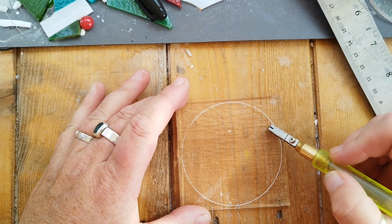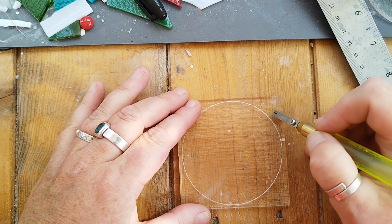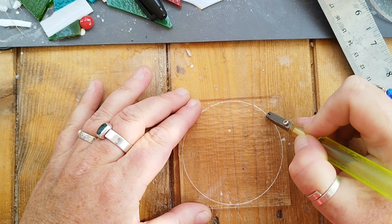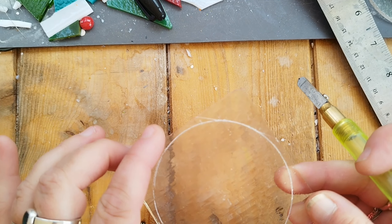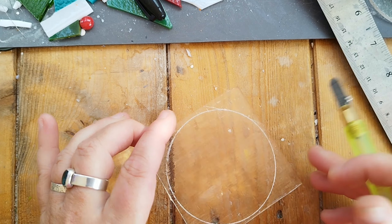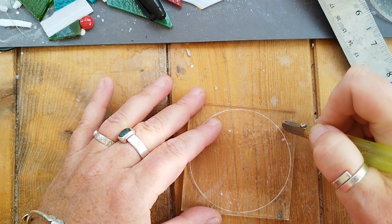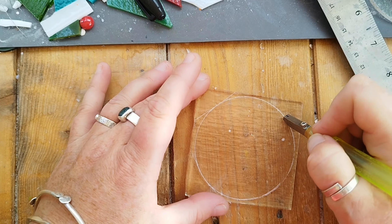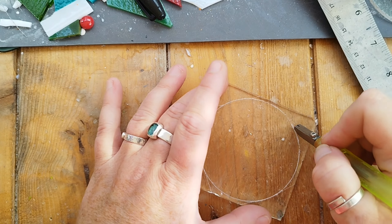There you've got a score which hopefully meets up if your glass hasn't moved. You could stick your glass down with some double-sided tape if you wanted to, to keep it where you want it, but once you've put the pressure on it does tend to stay where you want it. So there are so many different ways that you can actually then take the edging off, but the way I like to do it is I run into the score that's already there and do a line either side. I've got then a little triangle and I do that for all four sides.